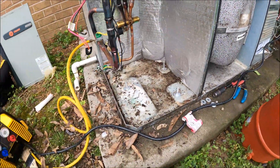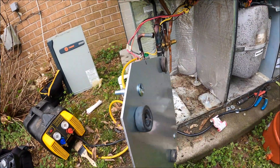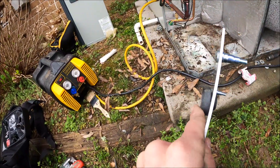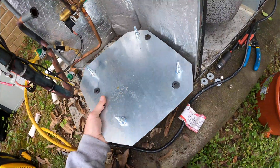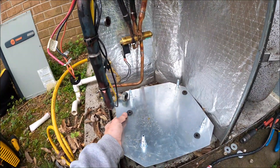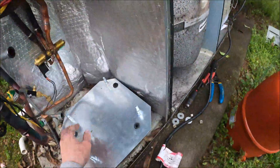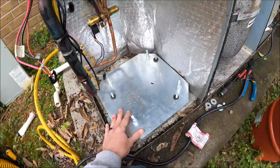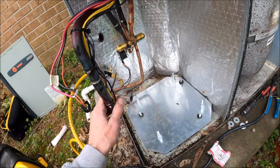I got the old compressor out and put in the mounting bracket. The kit comes with new lags and bushings. The old rubber isolators are from the existing unit — you reuse them, it does not come with new ones. I'm going to leave the old copper in here for now to see if the new copper it came with is going to line up or not, and I'll get the compressor bolted down and set up, then we will do the copper.